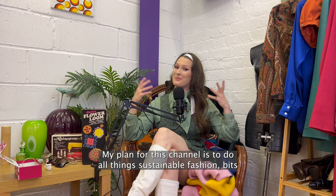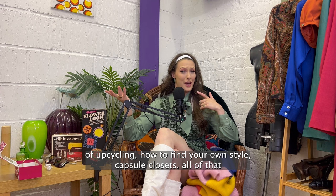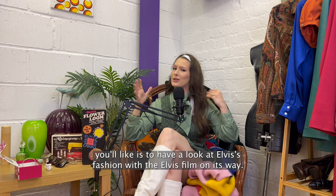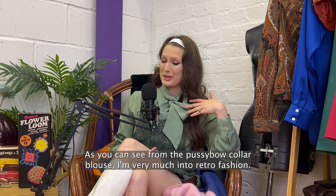My plan for this channel is to do all things sustainable fashion: bits of upcycling, how to find your own style, capsule closets, all of that, with a bit of travel and commentary thrown in. One video idea I've literally just thought up this second is to have a little look at Elvis' fashion with the Elvis film on its way. As you can see from the pussy bow collar blouse, I'm very much into my retro fashion.